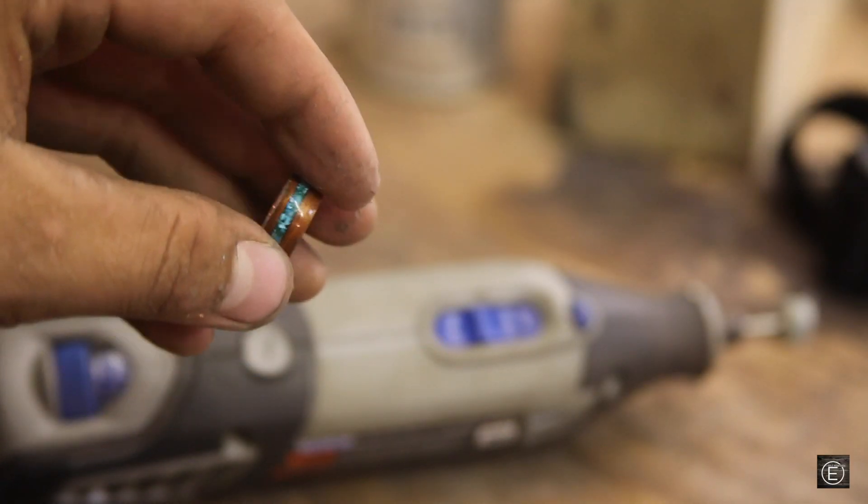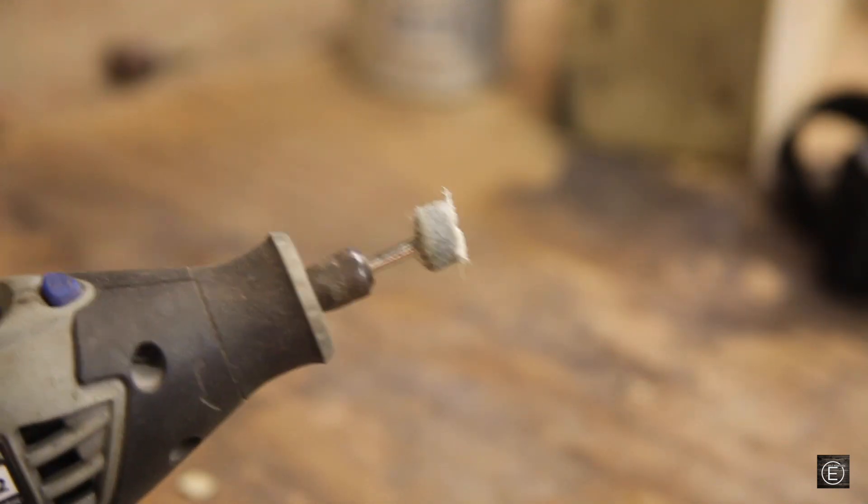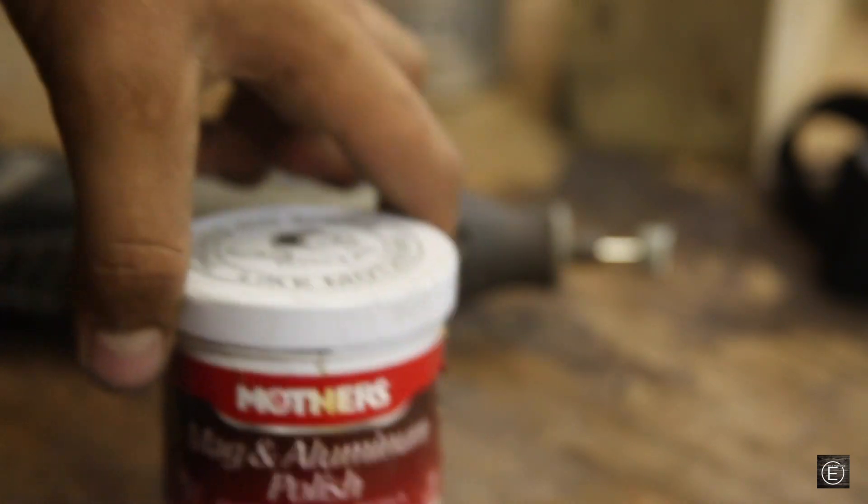I just took the ring off the lathe and now I'm ready to polish the inside of the copper. I have the Dremel with a buffing pad and I'm just going to be using some of this Mother's polish. So let's go ahead and start polishing.